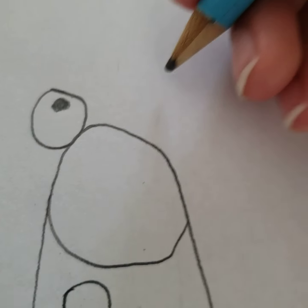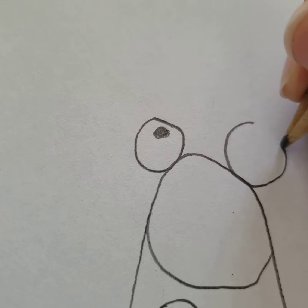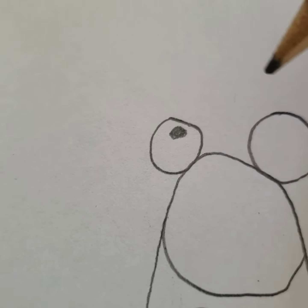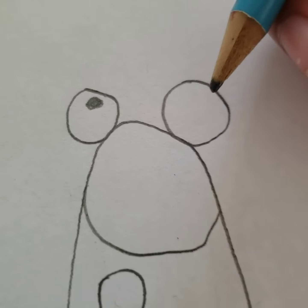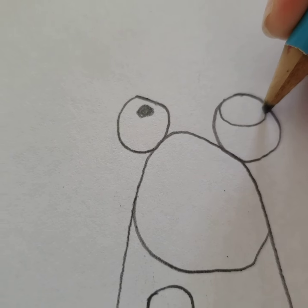There we go. And color it in. Then you do a bigger eye. If you want, you can do both eyes the same size, but don't make it too big. The big eye has a big pupil.